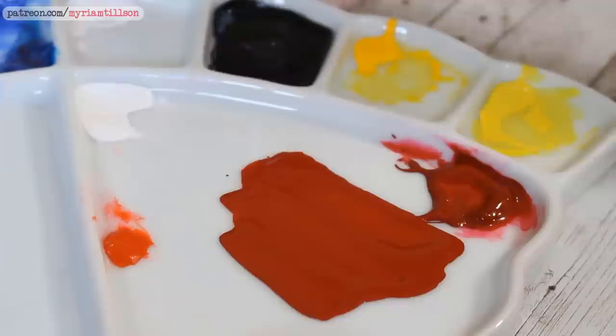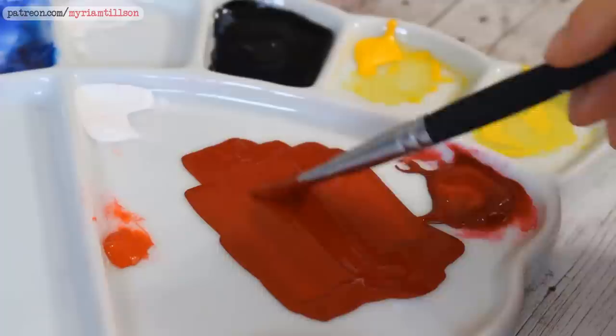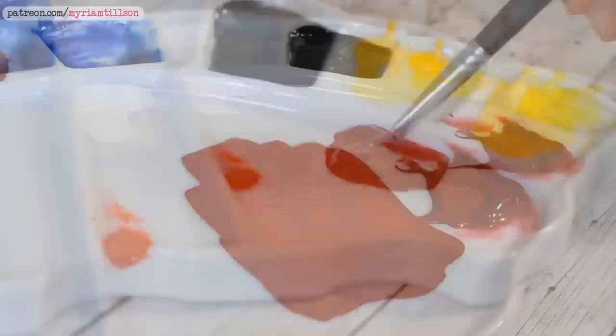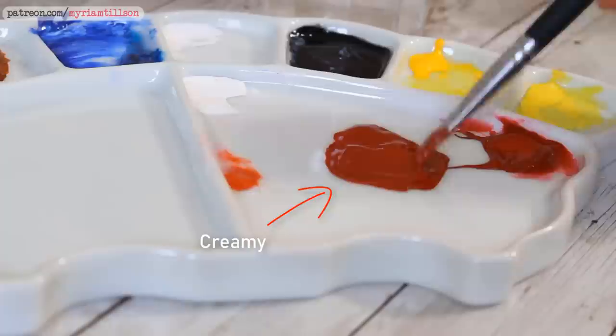A good step to practice is reaching the ideal consistency for a smooth and opaque gouache mix. That consistency is the sweet spot for gouache, and once you achieve it, you can easily dilute it further for a more transparent wash or add more paint for a thicker layer. The consistency of a particular paint when it comes out of the tube will depend on the pigment, the brand and the age of your gouache, but ultimately you'll want a creamy mix that drops slowly from your brush tip.